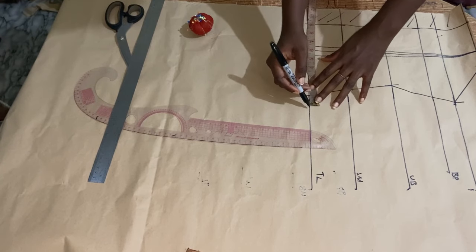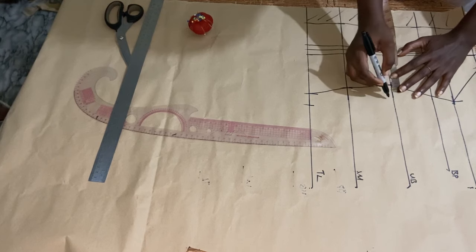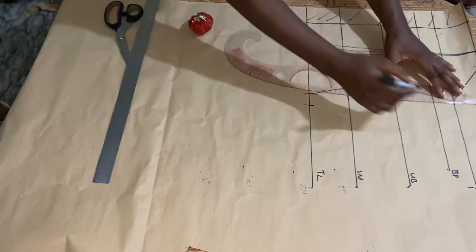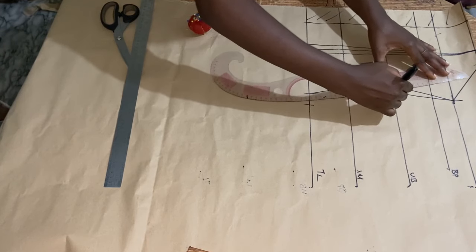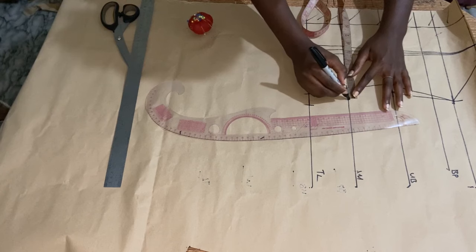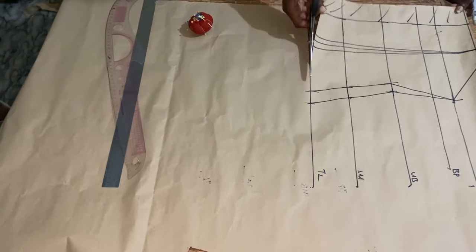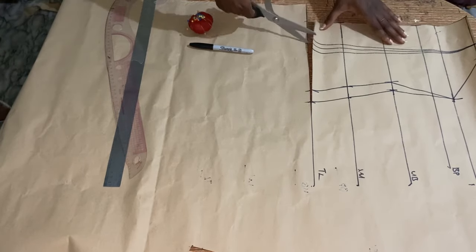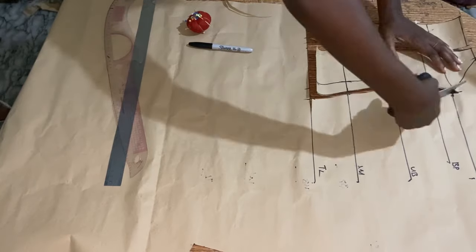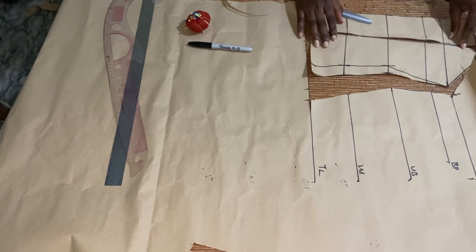I'm returning the dart — 1 inch — on my top length, and returning the dart on the underbust. There's nothing to add on the bust point. I use my ruler to connect it back. I also return the dart on my waistline, then connect everything back. Now that we're done I'm cutting it out — this part is no longer needed. I'm cutting out the darts. If you don't want the extra dart detail you can use the back without the darts.